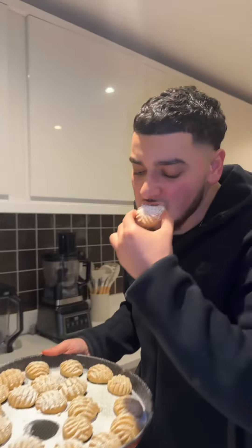Yo guys, Eid Mubarak and I hope you had a wonderful Ramadan. Today we're making Eid Kahk. Let's go.